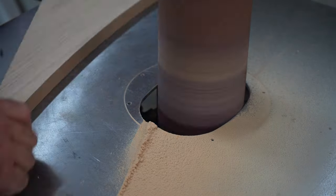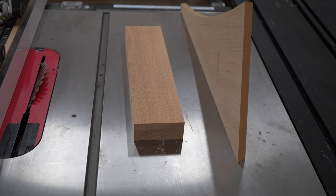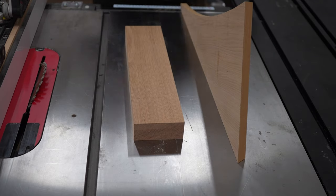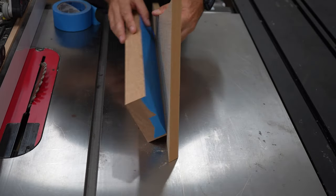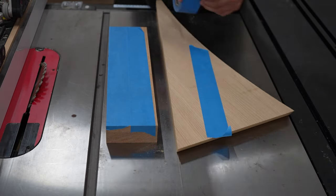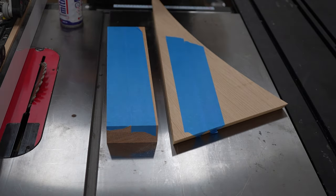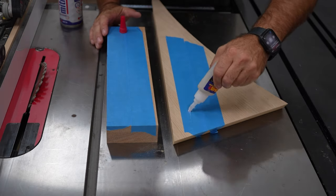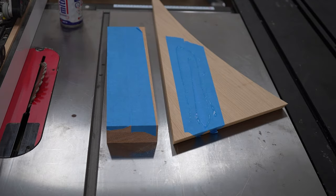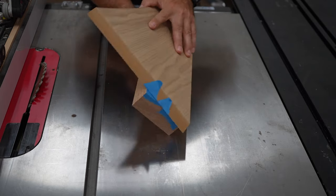Then I smoothed those curves on the oscillating spindle sander. Now to cut the angle on the straight part of each piece, I took a block and put painter's tape on the face and put tape on the oak piece as well. Then I used instant glue in between the tape to join them together. You could use double-sided tape for this, but it's a lot harder to get apart and can sometimes rip the top ply of the plywood off, so I wouldn't recommend it. The angle for this is too steep for my track saw, so I need to make it on the table saw, and running in a vertical orientation is the only way to do that. I set the angle on the table saw and then set the fence until the block just touches the blade.